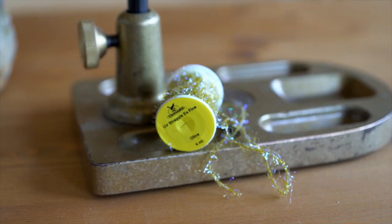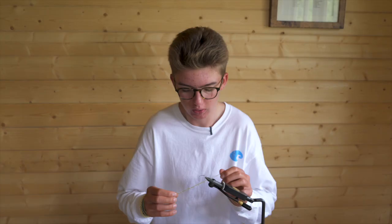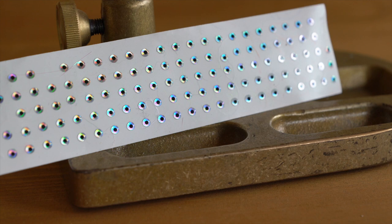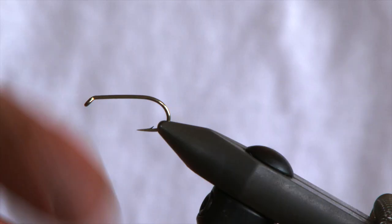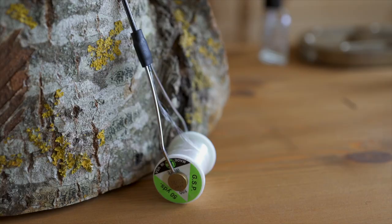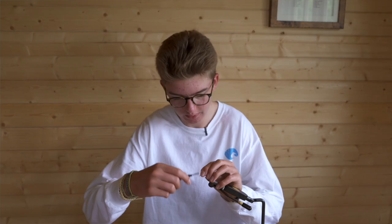Some materials we need for this fly are small olive straggle fritz with a bit of UV in it, brown mink strip, small adhesive eyes, and of course 7mm white booby cord for the popper. The hook I'm using is just a general purpose heavy wet fly size 8 and the thread is GSP 100 in white.